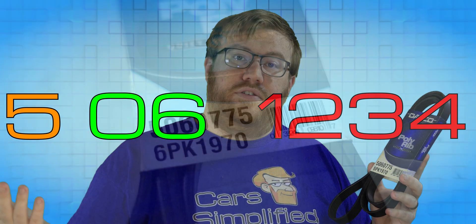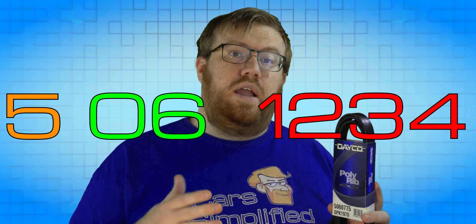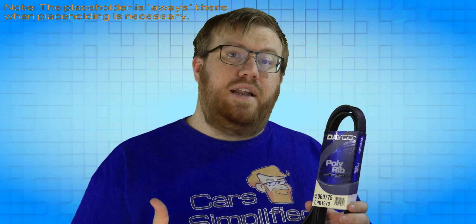This belt is 77.5 inches long. A belt that reads 5061234 would be a Dayco belt with 6 ribs that is 123.4 inches long. These belts always have a placeholder zero at the beginning and end, so there's no confusion about where the decimal place will be.